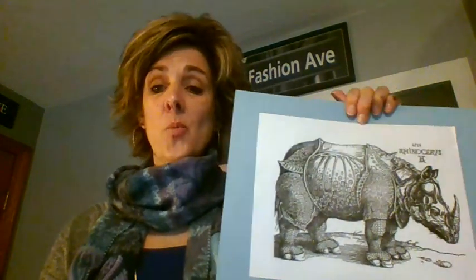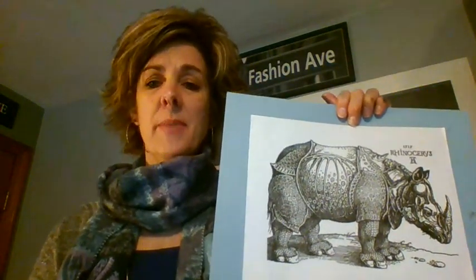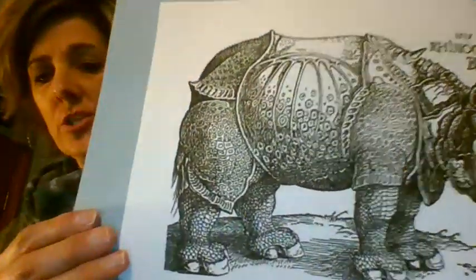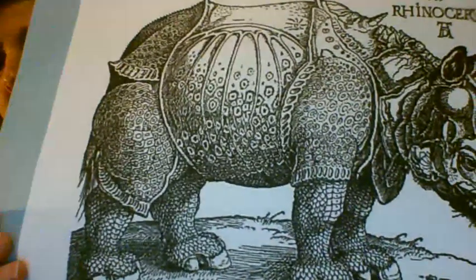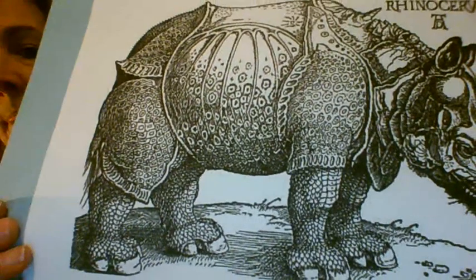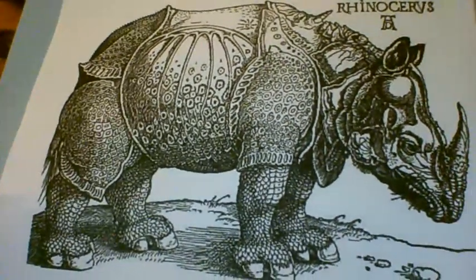What we're going to do today is make a pattern rhinoceros. I want to pull this a little closer so you can see all the patterns in his different sections. Pretty cool, huh? We're going to do this together. If I'm going too fast, just push pause and when you're ready you can push play again.